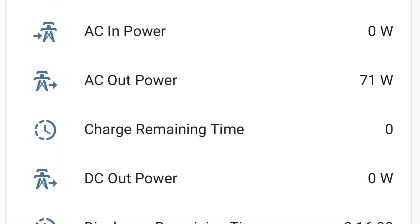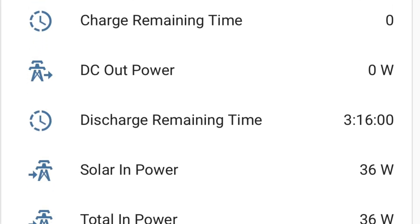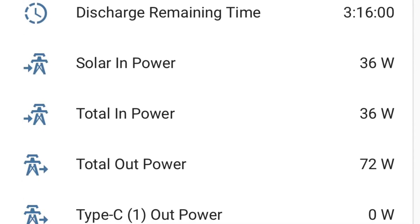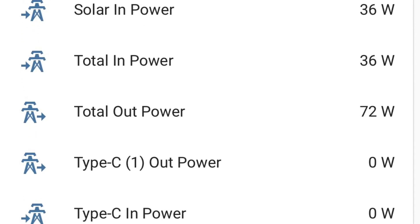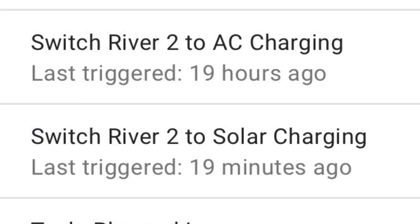I've got the River 2 connected to Home Assistant with the EcoFlow cloud integration, and it's working great. I can get power in, battery level, pretty much everything into Home Assistant and then do automation. I basically created two automations for the EcoFlow.